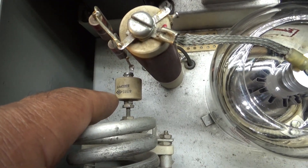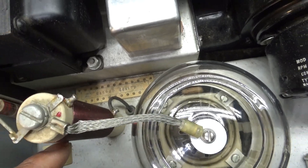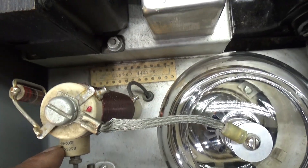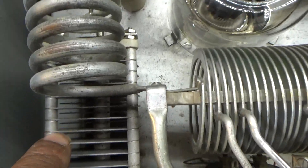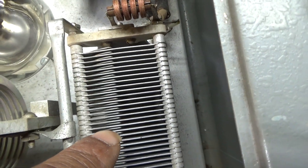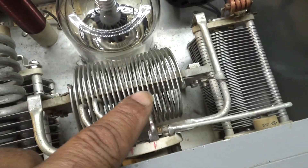Then you've got your plate blocking capacitor, which does the opposite of the choke — this capacitor blocks the DC but lets the RF come through, so you only have RF on this side. Then the tune cap with the wide spacings, the load cap with the closer spacings, and your tank coil.